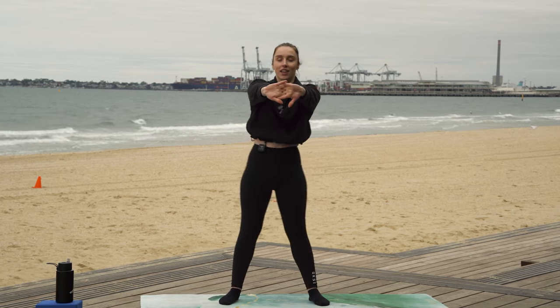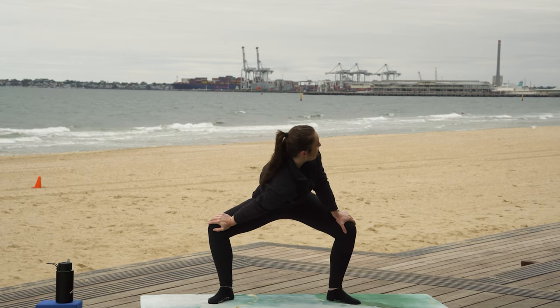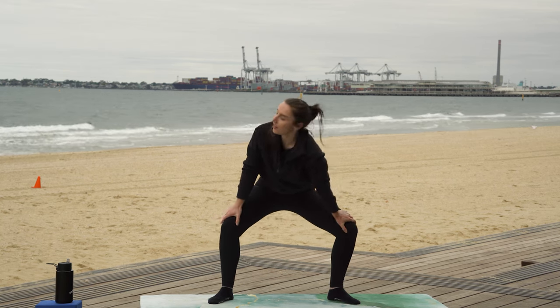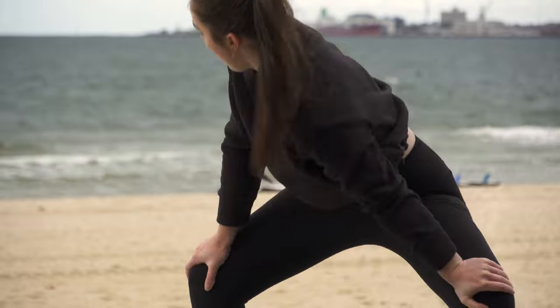Palms forward and release. From here we are going to bend down into our knees. Push our shoulder forward. Nice little pulses for two, three, and four. Other side — hold. And then nice pulses — four, two, three, and four.